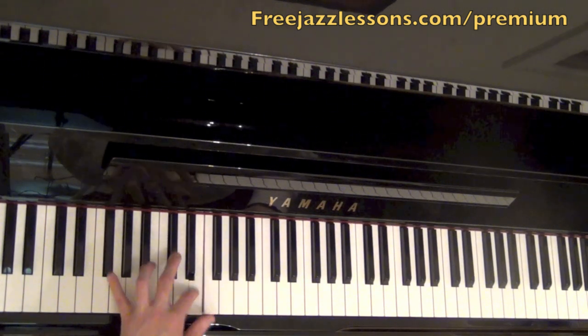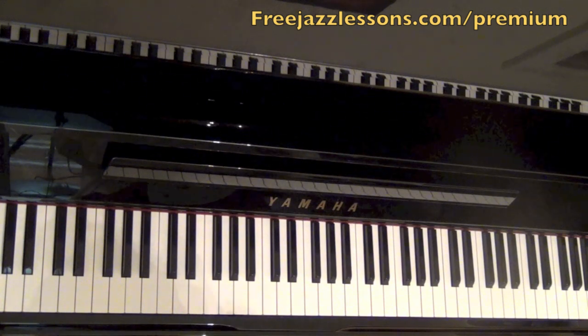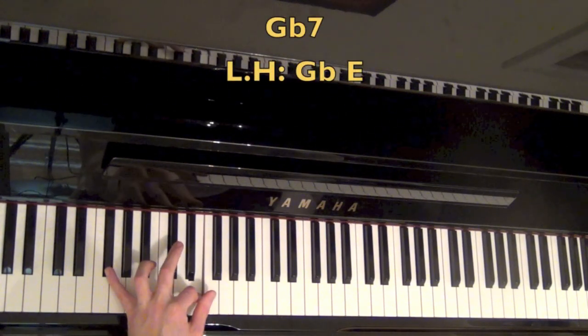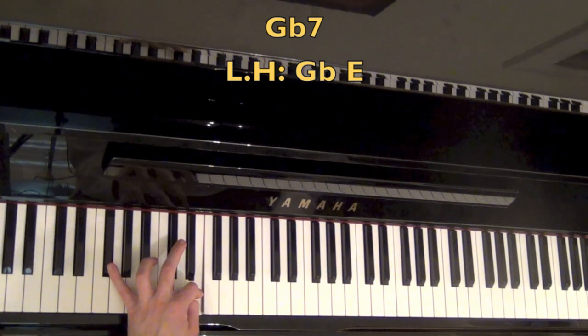This little funky thing right here is a shell voicing that I'm playing in the left hand. A shell voicing, if you don't remember from some of the other arrangements I've done, is simply just a root and a 7th of a chord, or just a root and a 3rd. In this case, we're doing a G flat 7th shell voicing — so we're doing G flat and F double flat, which is a root and flat 7th. Technically we have to call it F double flat, but of course it's an E on the piano, so however you want to think about it.